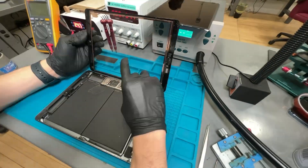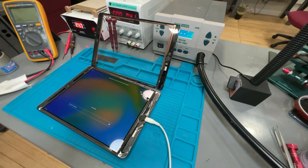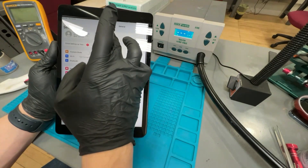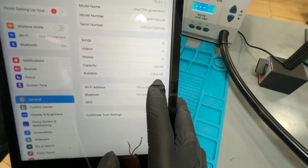Our next step is to restore the iPad using 3U tools. Once it has been restored, you will need to set up the iPad. And as you can see here, the storage capacity now reads 128 gigabytes. This repair has been completed. For more information, visit us at www.cellphonerepairacademy.com.